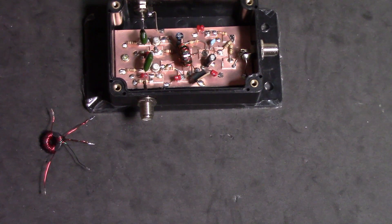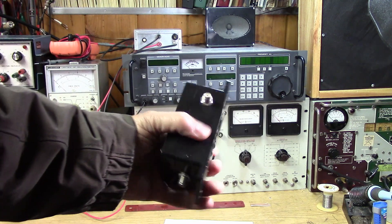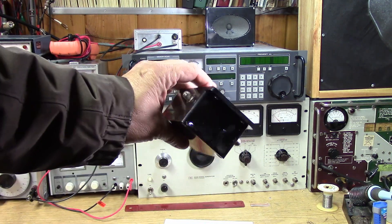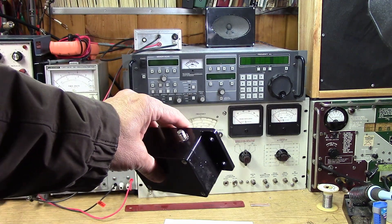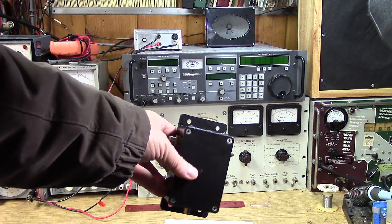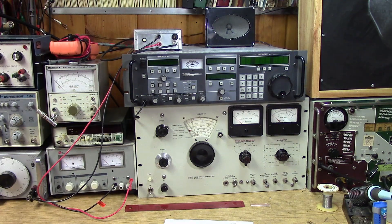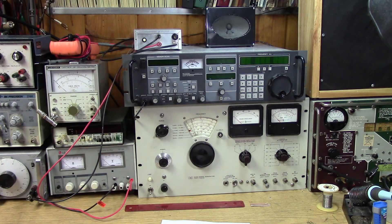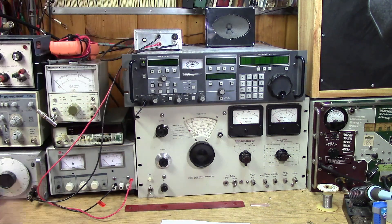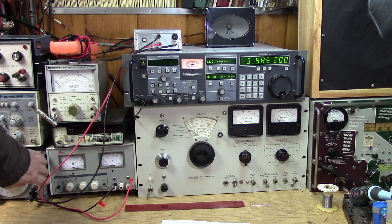I've just gone out and replaced the amplifier — it's very cold. The amplifier that's been out there on the pole is covered with ice still. We had some snow last night and it's not warmed up so it's all icy. This is the one I've been using now for about a month, and I've replaced it with the new push-pull circuit we've been working on. Now comes the moment of truth — turn on the receiver and apply power.